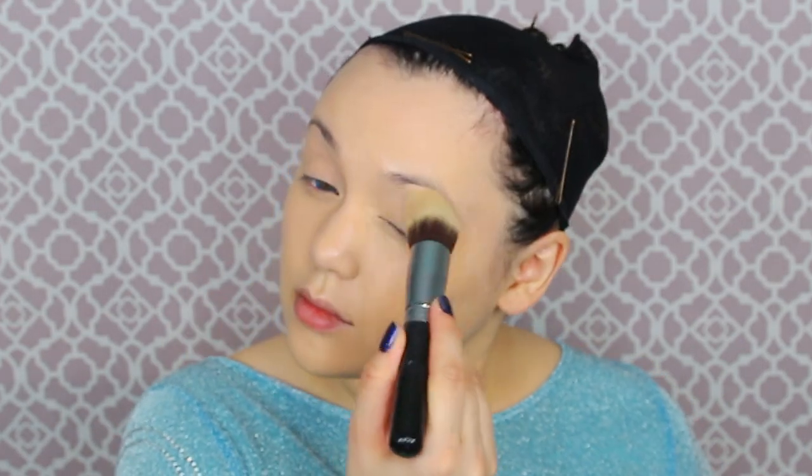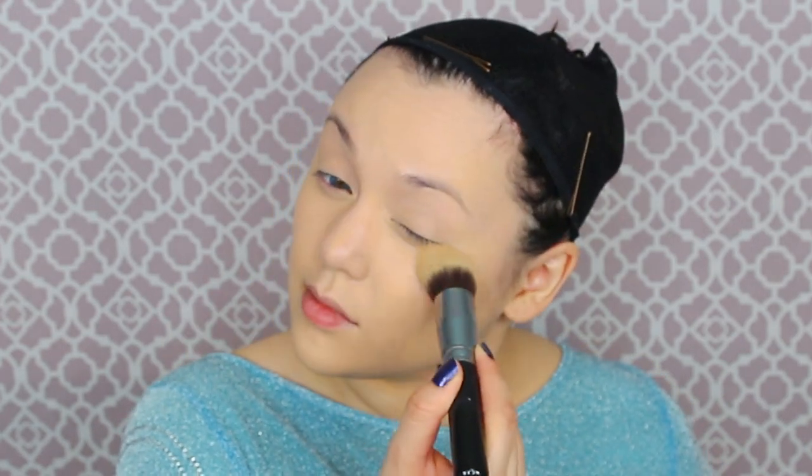Now that I'm starting to look like a creepy younger anime child, I am going to get a powder for under my eye area — this is the Bare Minerals Hydrating Mineral Veil — and then a translucent powder to set the rest of the foundation and concealer on your face, neck, and chest.